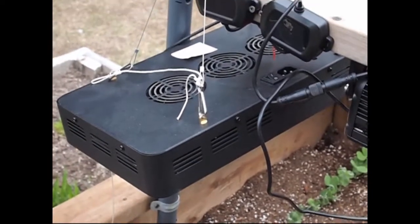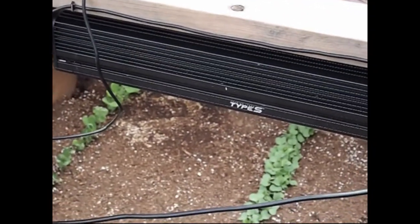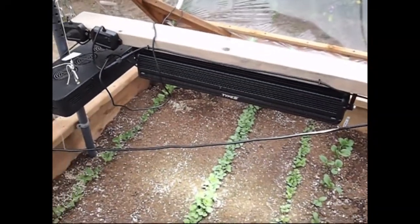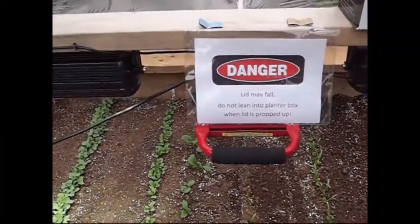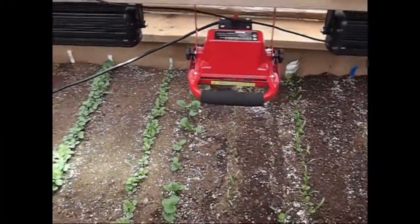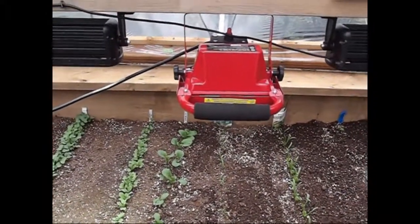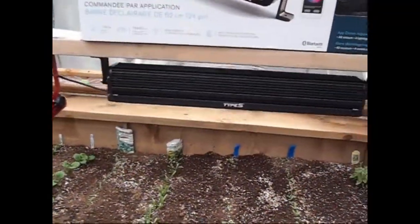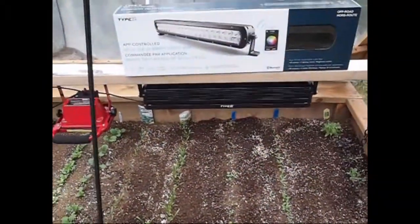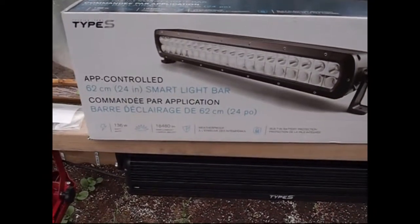The first is the red-blue hood that was sourced from China. Next we have the Type S off-road vehicle light, which is controlled by Bluetooth and was purchased at Costco. And then there's a Costco shop light, which is a Cobb LED at 2400 lumens, 6500 Kelvin. There are two of those Type S lights installed, and here's what they look like in the box when purchased from Costco.